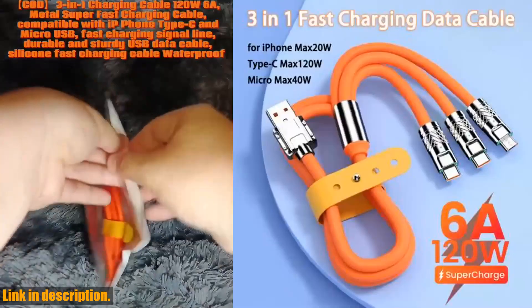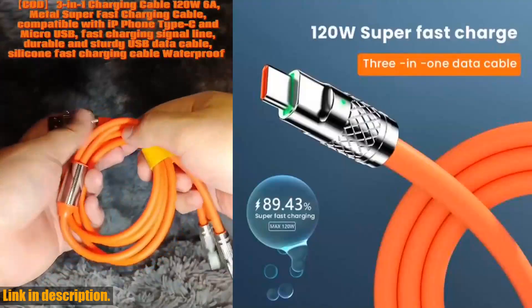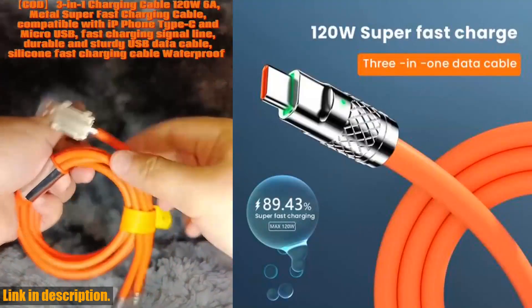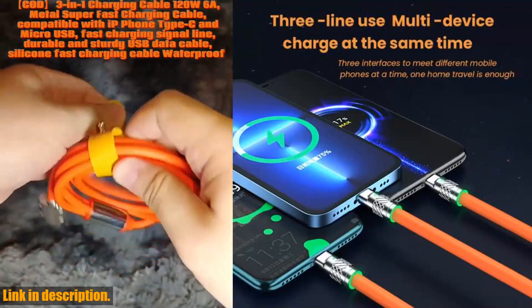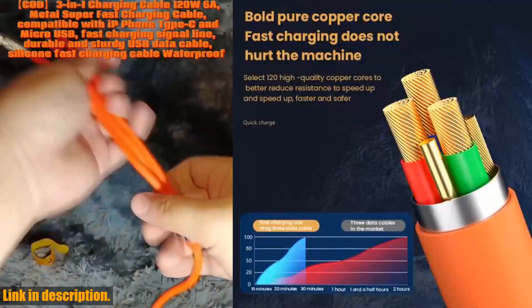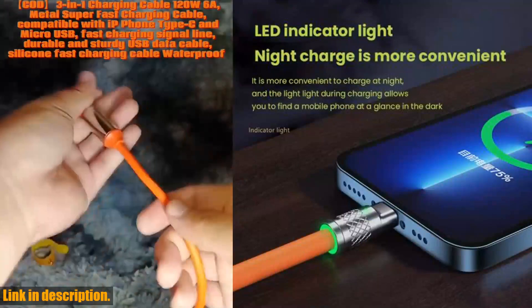Hey there, welcome back to my channel. If you're new here, don't forget to hit that subscribe button and turn on notifications so you never miss out on my latest videos. Today, I've got a game-changing product to share with you — the 120W 6A 3-in-1 Fast Charging Type-C Cable, Micro USB for iPhone, compatible with Samsung, Huawei, and Xiaomi.